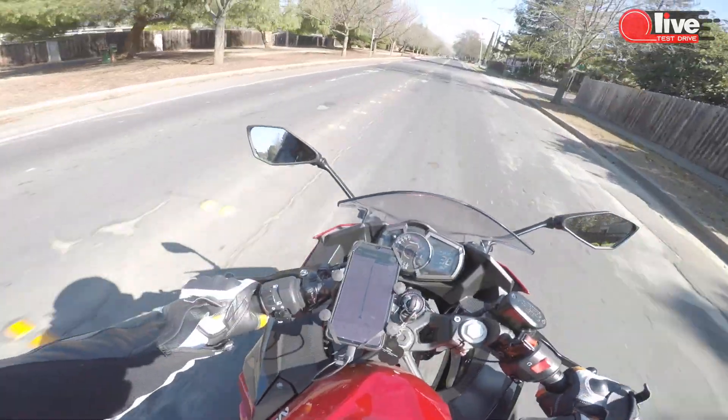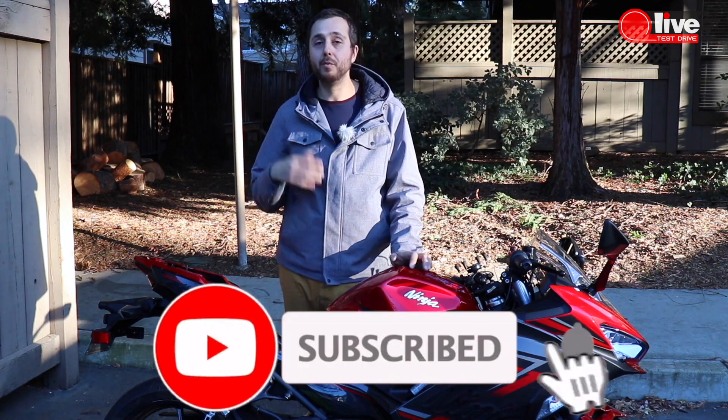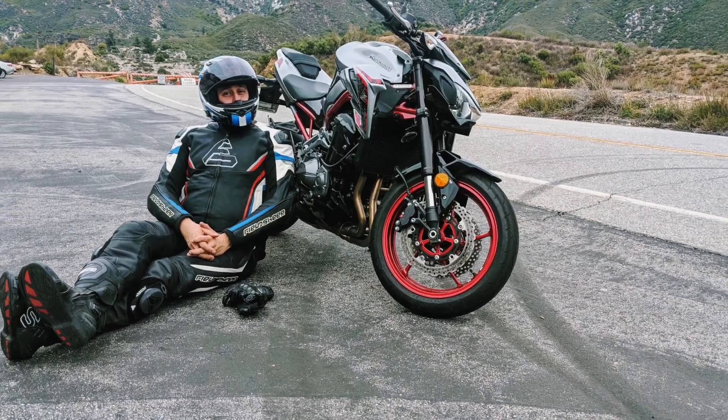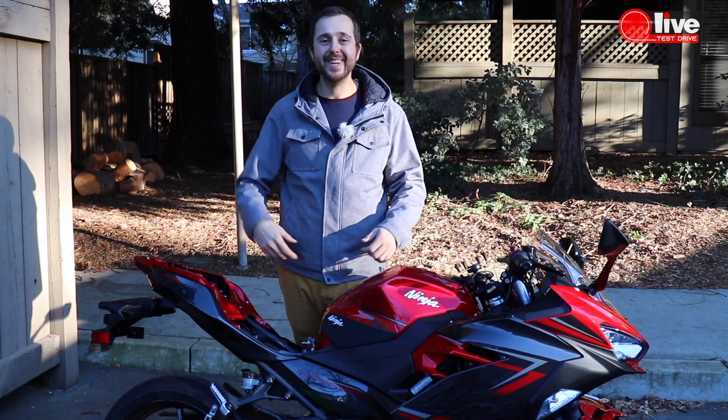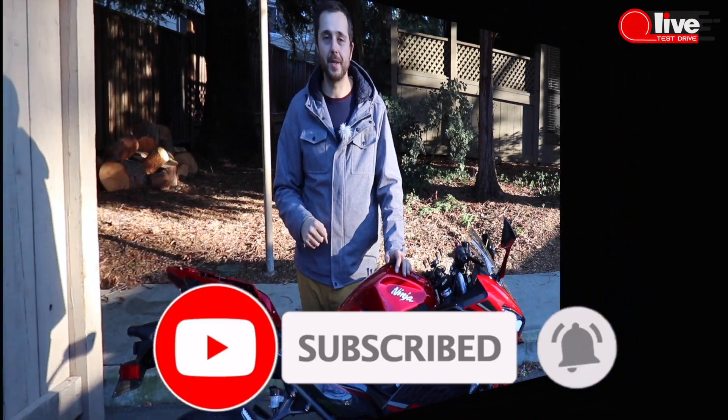Hit the subscribe button, ring the bell, and watch the honest reviews for cars, bikes, gear, and parts. Everything is here. Hit the subscribe button, ring the bell, and watch the newest videos every single week.